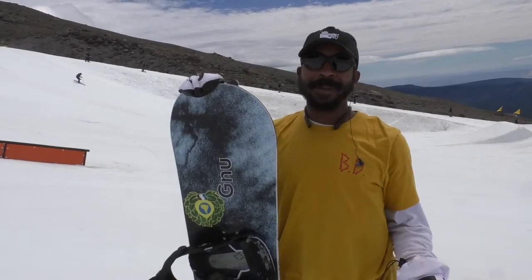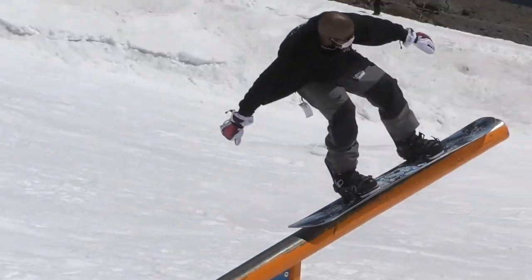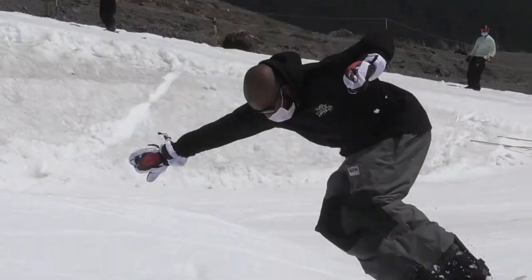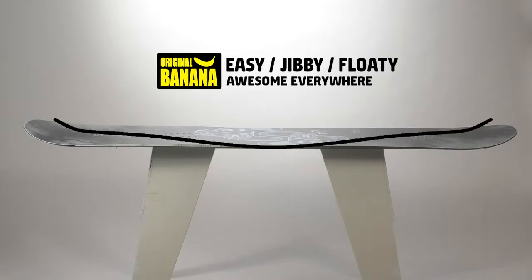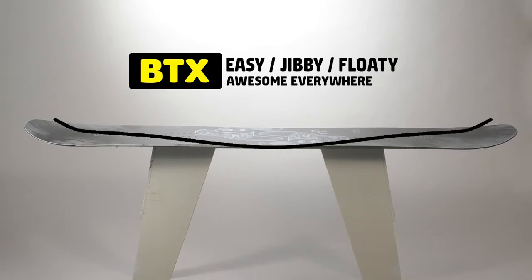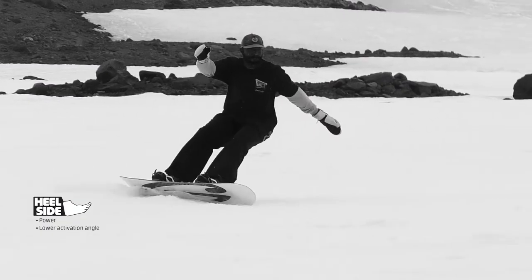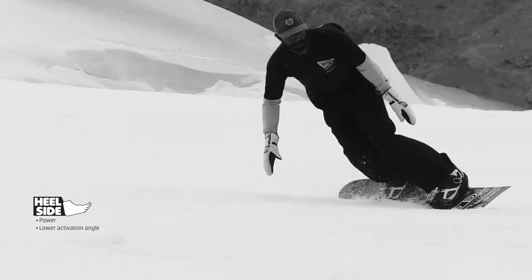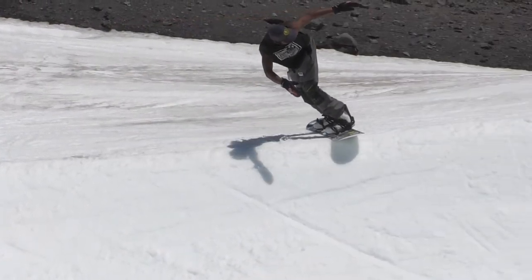How's it going internet, my name is Mike, I'm a GNU team rider and this is the new Carbon Credit. It's the original banana contour, which I personally love — it's poppy when you need it to be, nice and soft, easy to press. You got magnet traction edges, turns ice into powder, makes carving super easy and uber fun. It's got an asymmetrical heel edge so that makes turning on your heels just as fun as turning on your toes.